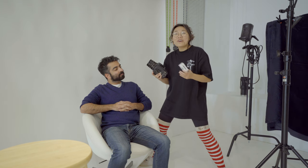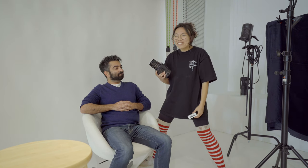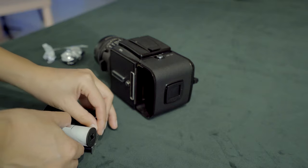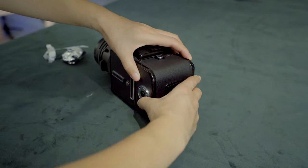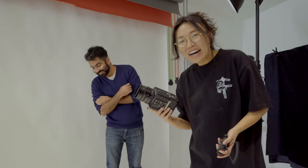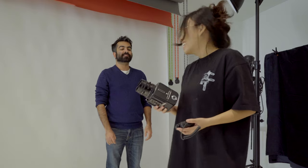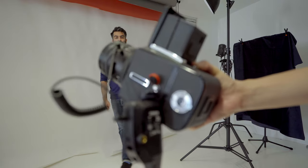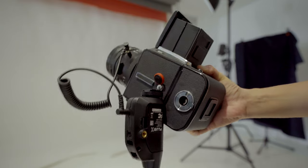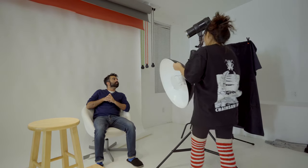I've never shot in studio with the Hasselblad before and I've never connected a flashlight to this camera before. So I loaded up another roll of HP5 into my Hasselblad 501C. I just realized I don't have a bracket for it — I'm just gonna tape it. I used a Peak Design little hook and just hooked it on. This is stupid, don't do this — but it worked.